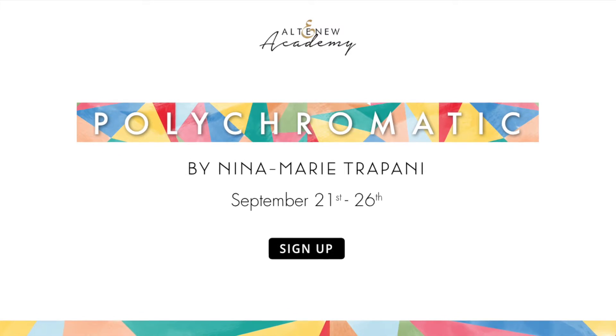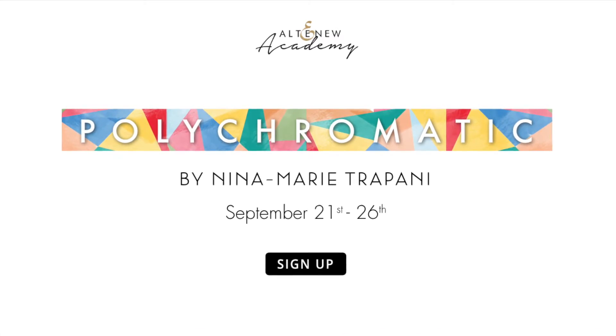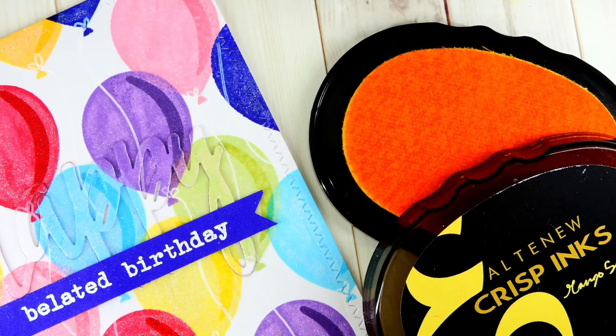Hello everyone, it's Nina. Thanks so much for joining me. I am so honored to be part of the Altenew Academy Polychromatic class. Now you may be wondering what polychromatic means — this means adding multiple colors to your projects, and we're going to be doing just that in this class.